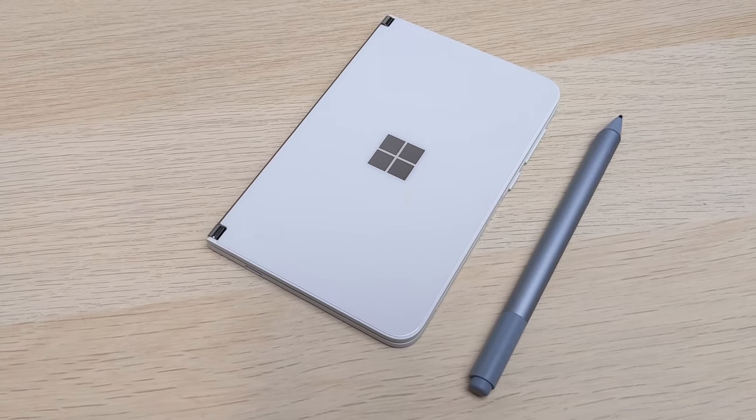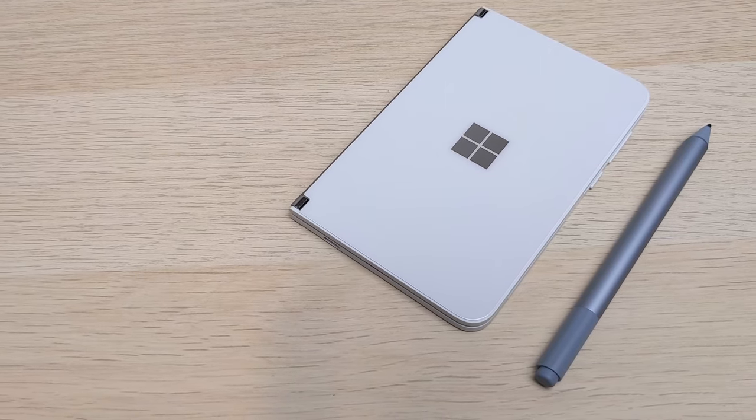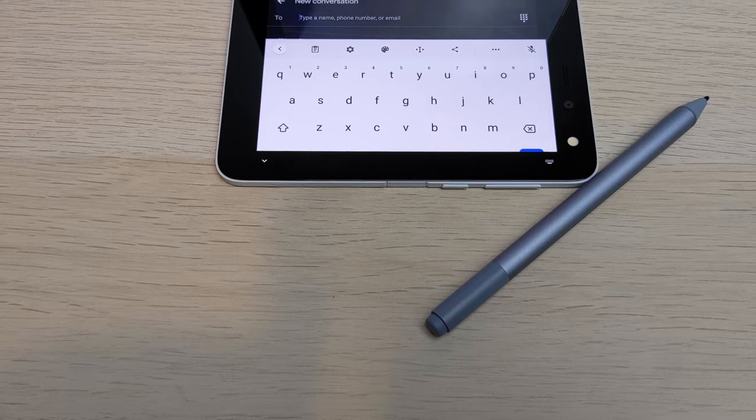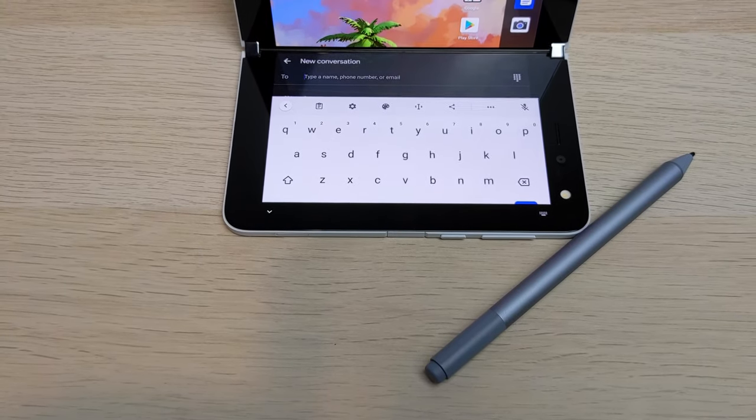Though it is buggy and should have been way more heavily optimized, I still believe it's packed with tons of potential. First, let me start off by saying I don't see the Surface Duo as an actual phone, but more of a companion device to your phone.